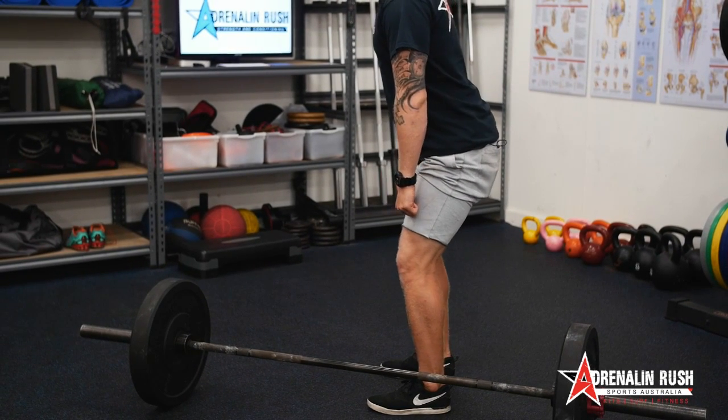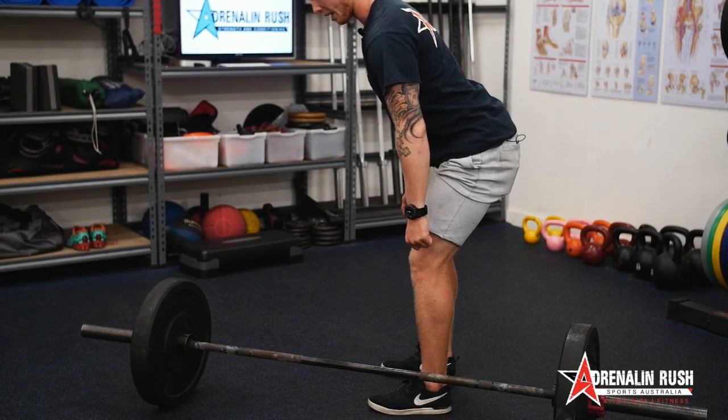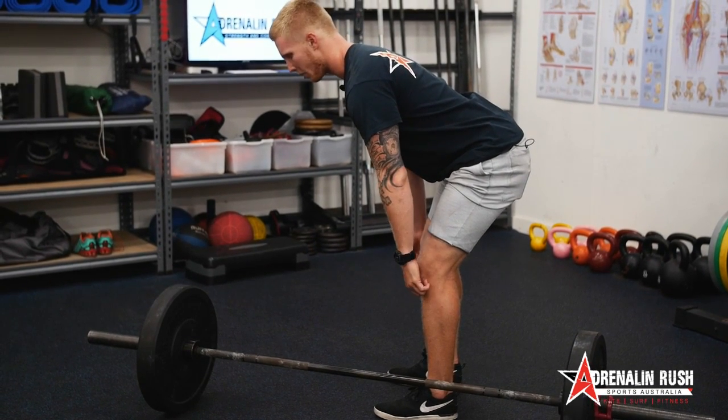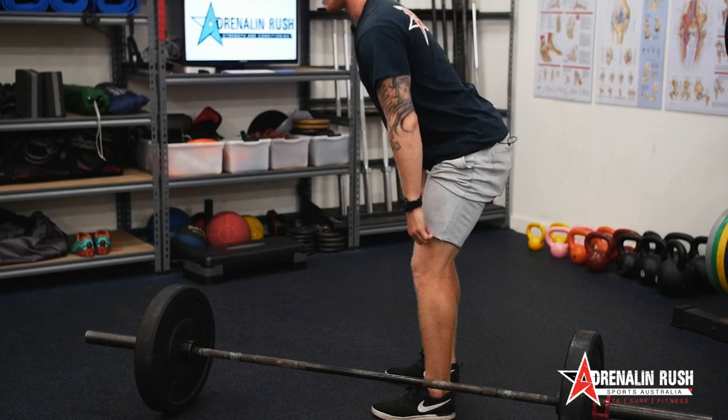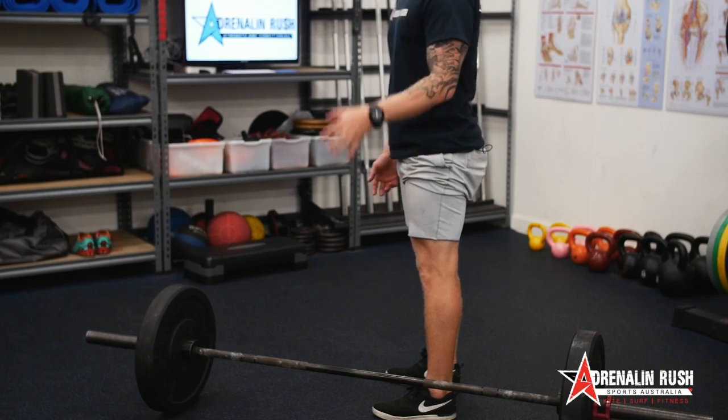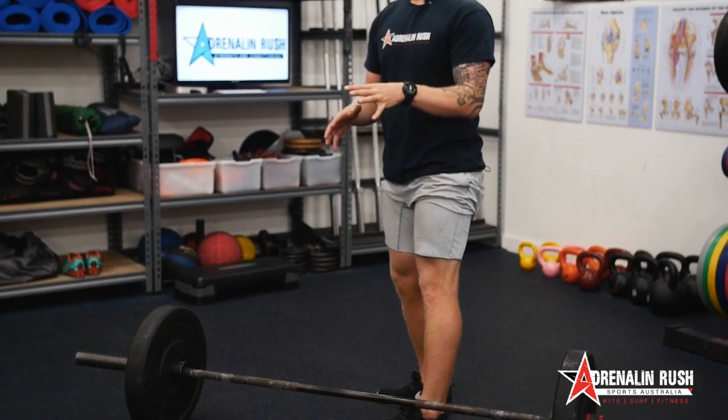We break at the knees, we push our bum back, trying to keep the knee angle the same, coming down until you reach full tension or something that's comfortable, and then you come back up. What you're trying not to do is move your knees too much. It's a little bit easier when you have a little bit of weight, but you sort of get the idea.